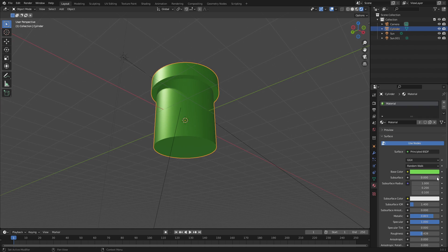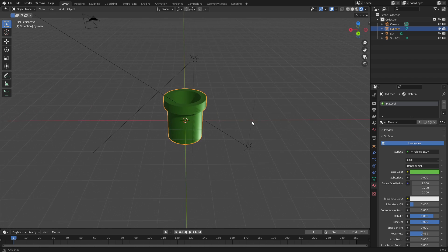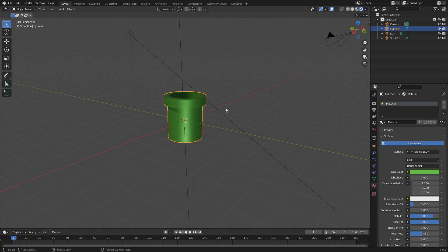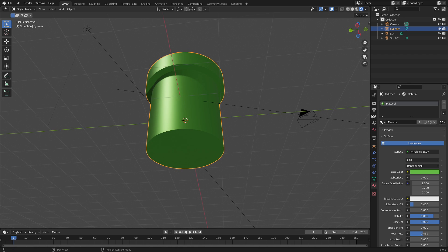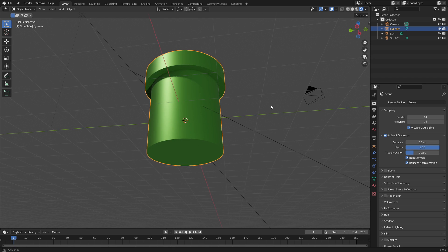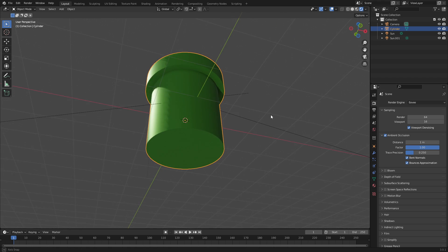I don't really want to stop with just this single pipe — I want to do something else. Anything else like a piranha plant would probably be too big to do in one video. Let's go ahead and turn on Ambient Occlusion and turn the Distance up to about 5 or 10. Five is probably fine — it spreads things out a little bit.